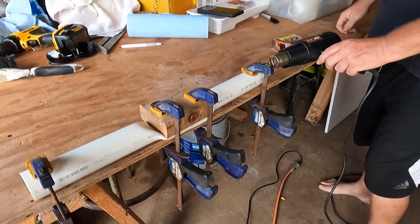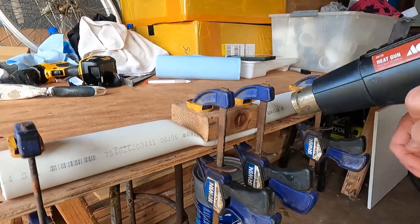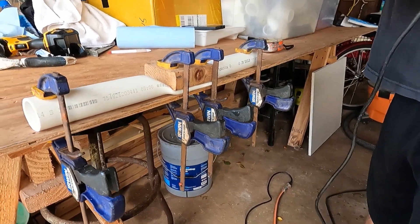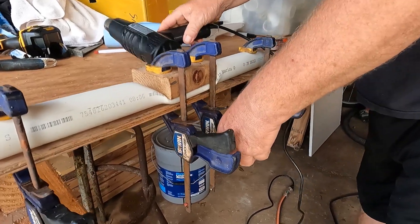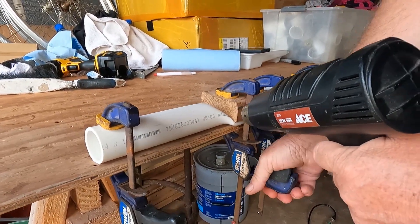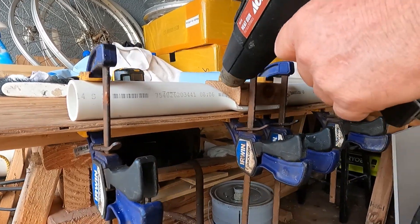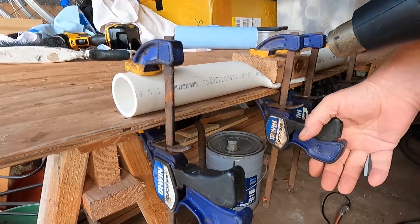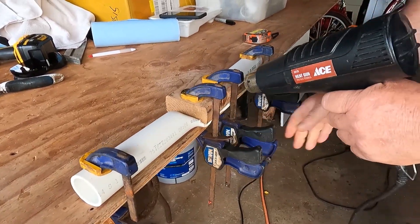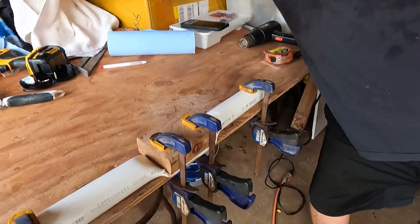You heat it up — you have to keep it hot in there. We're going to wrap fiberglass around this section to give it more support, because that's where the stress will be. When we drill our hole, we'll be drilling through the PVC and the fiberglass. Now it's all even on the bottom — let's get that bubble flat. She's done, just like that. Just leave it there to cool.